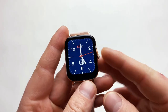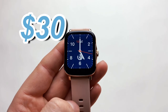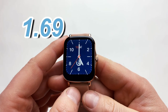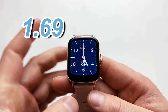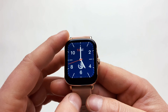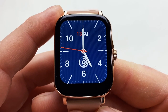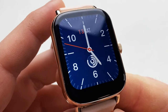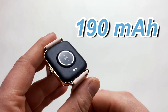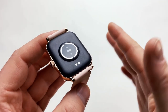Let's talk about the specs. First of all, they retail at $30 US on AliExpress at the official Colmi store. We've got a 1.69-inch display with a resolution of 240 by 280 pixels — not the best pixel density ever, but it doesn't affect it in any way. The screen looks amazing anyway.